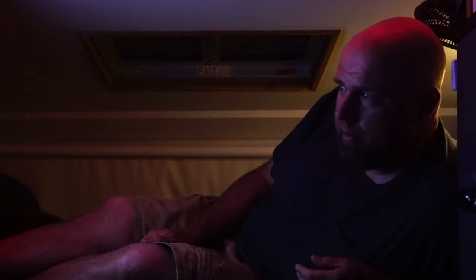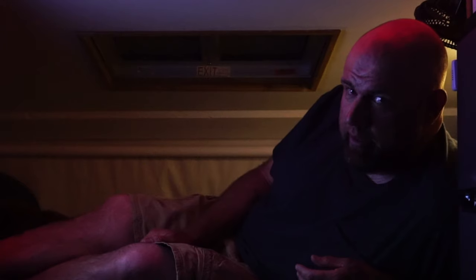I think it's time for bed. I gotta get up relatively early tomorrow so I can get ready before it starts getting too hot, so we can get on the road.